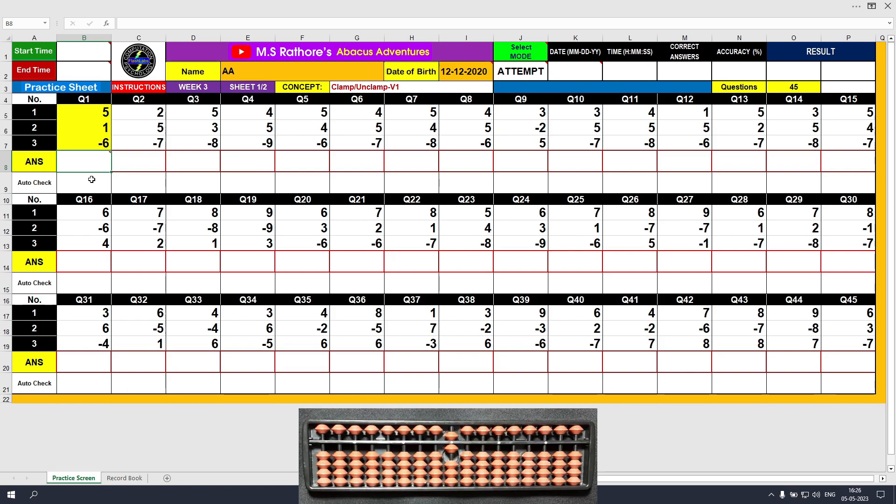Welcome to week 3 of the training program. This is sheet 1 of 2, meaning we have two sheets to solve this week. The concept being learnt here is clamp unclamp v1, where v1 stands for variant 1, that is sheet 1. Clamp or unclamp motion is used on the ones place value to add or subtract 6, 7, 8, or 9 values.